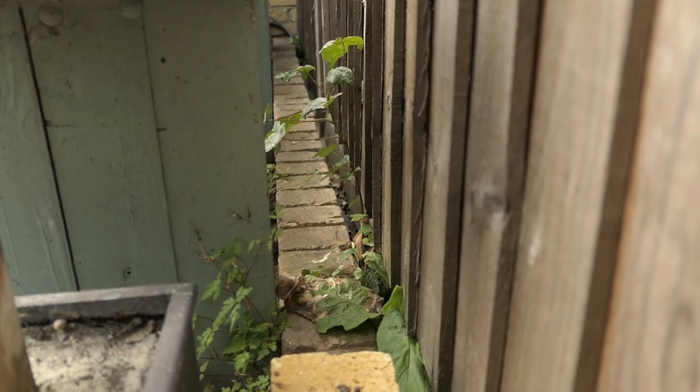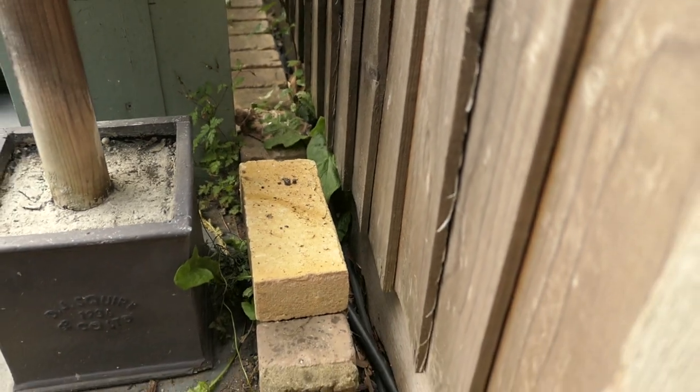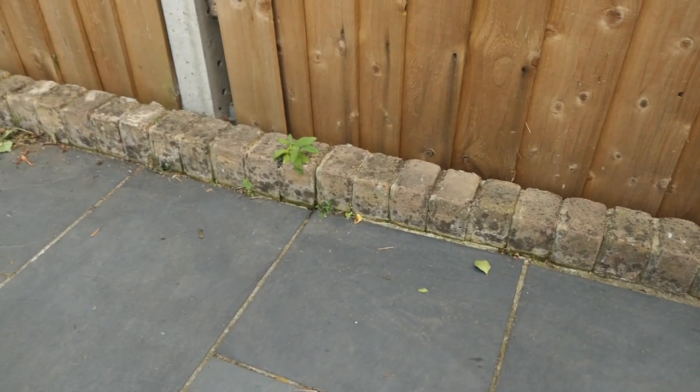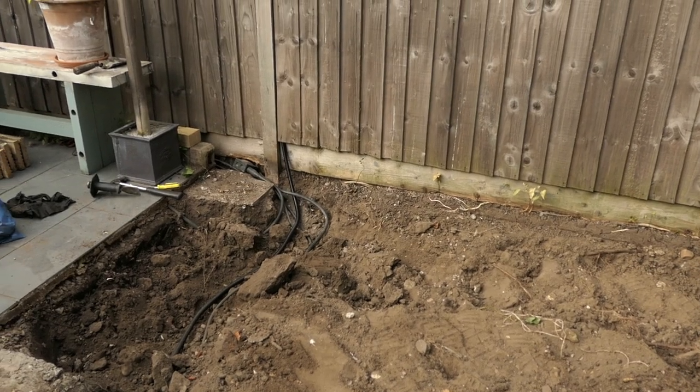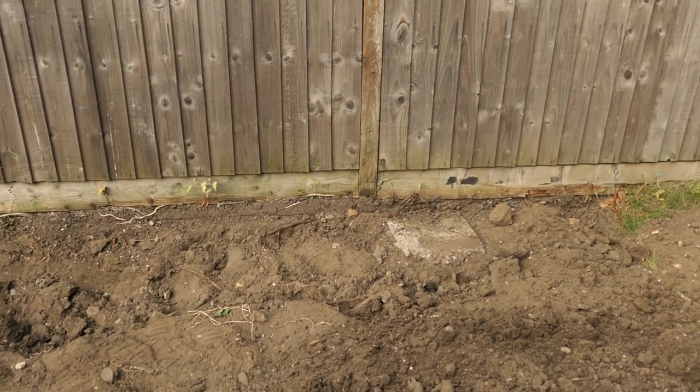Today I'm going to lay a course of bricks for the edging for my patio. I'm going to carry on this course of bricks and use it as a border for the slate patio. It's going to look exactly like this one. The new wall is going to go along the side of this fence here.